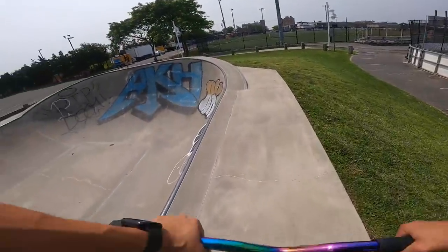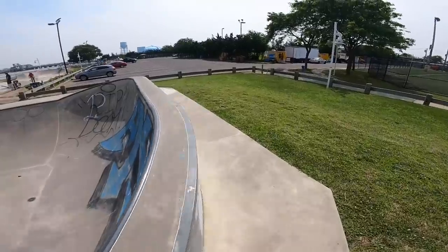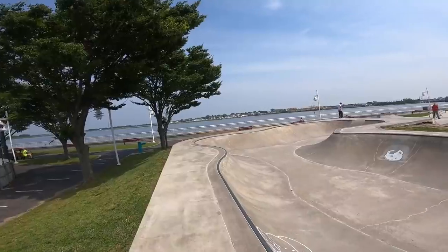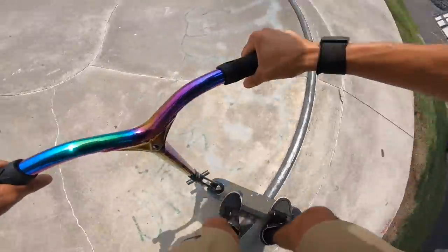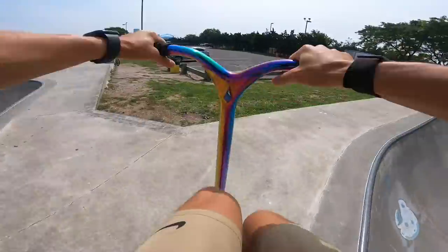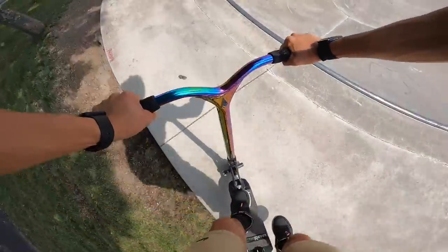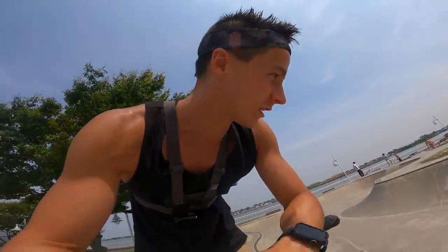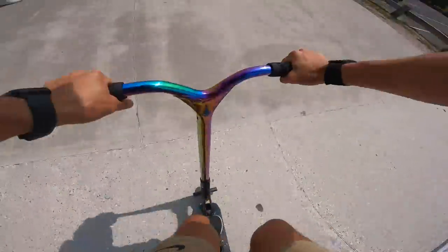I'll tell you right now, when I ride bowls I have no idea what I'm doing. I just have fun though — it's so good. That's why I like coming here. I can only grind these pockets, and I can probably get a slip a little longer than we tried before. I can see some of the lines, I just don't know how to hit them. I cruise around in bowls and I always like doing manual combos. Show you guys the rest of the park, let's go.